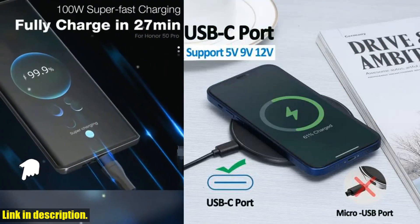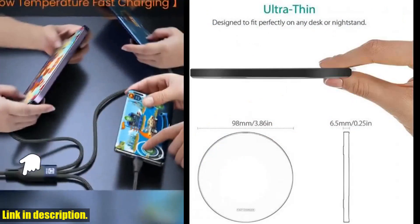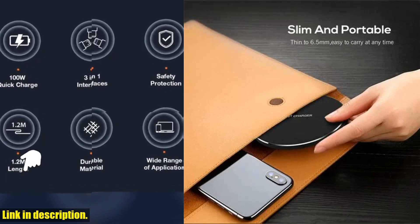I also want to highlight the slim and cool design of this charger. It's lightweight, sleek, and compact, with a non-slip rubber surface. It's just 6mm — 0.23 inch — super slim, so it takes up very little space.